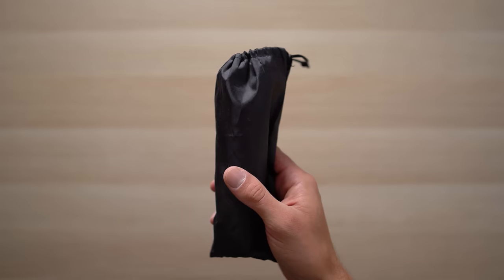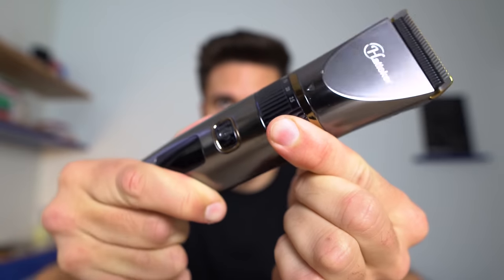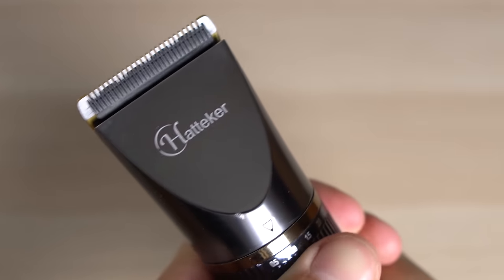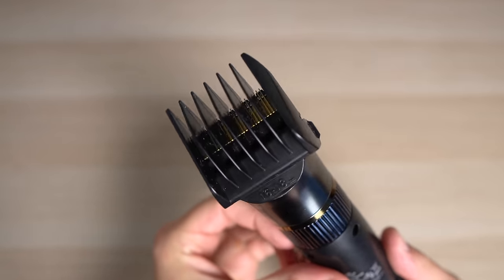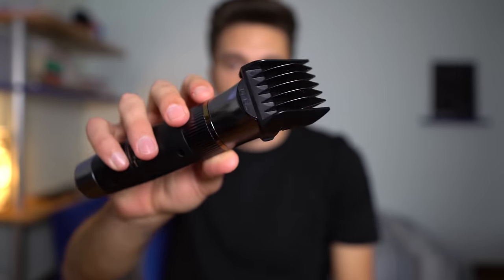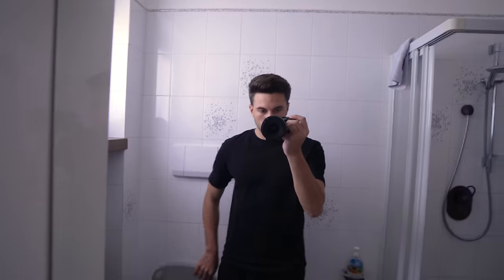In order to start you need a few things. First, a hair clipper — you can find a ton of good ones on Amazon. I'm using this one, it costs $40 and it works pretty well. The hair clipper needs to have a switch to micro-adjust the cutting length, and you need combs that cover a range from 4 to 12 millimeters. You simply mount them like this and you're ready to go. Then you need a comb, scissors, a small mirror and a big mirror.